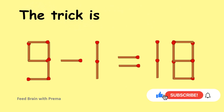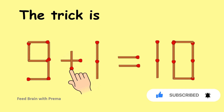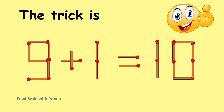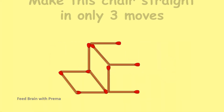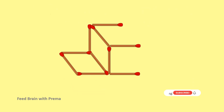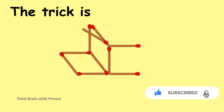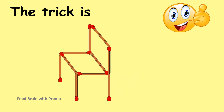The trick is... Make this chair set in only three moves.